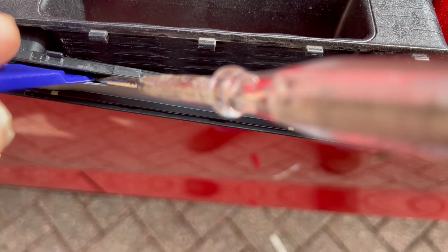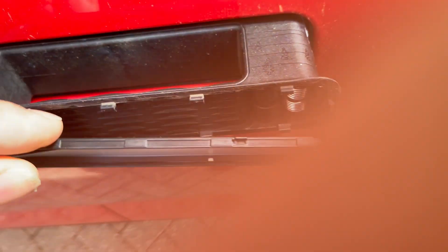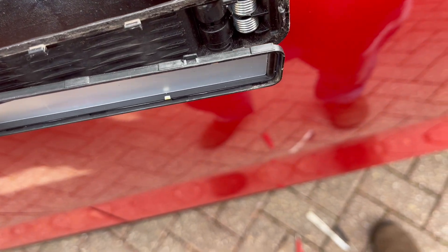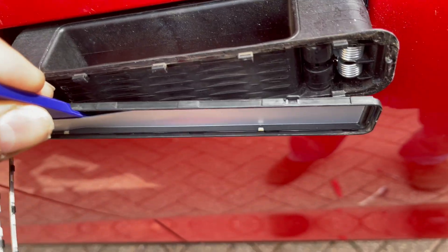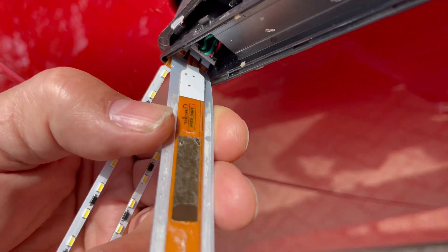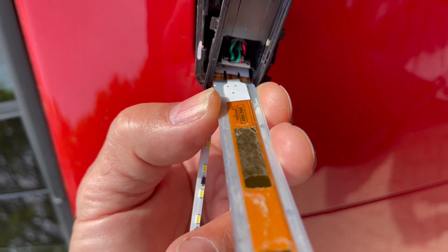That's why a flatter broader trim separating tool is going to be better. I'm going to put the phone down and try and lever this away from the glue by moving it along. And that is it levered away, with the flexible circuit board underneath the NFC.